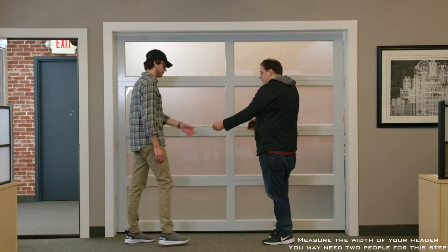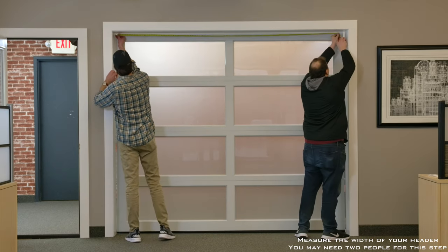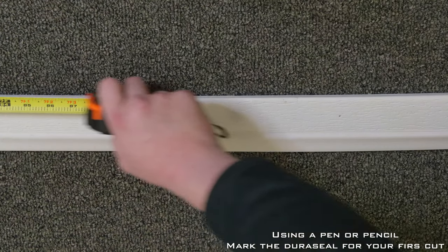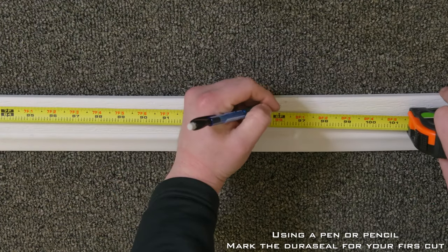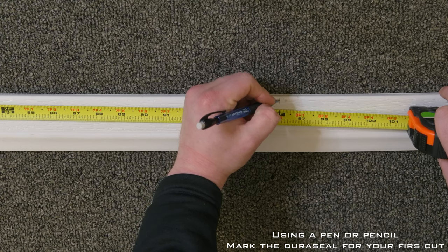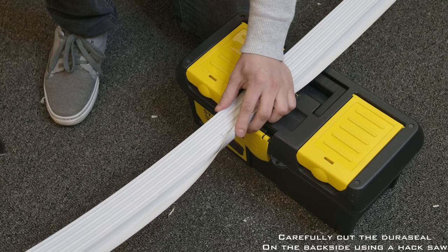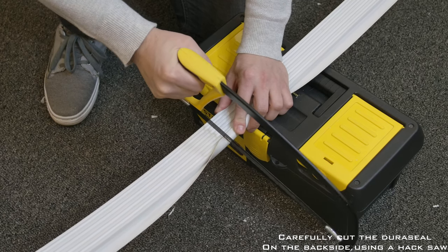Measure the width of your header using a tape measure. You may need two people for this step. Using a pencil or pen, mark a piece of Duraseal for your first cut. Carefully cut the Duraseal to length using the hacksaw.